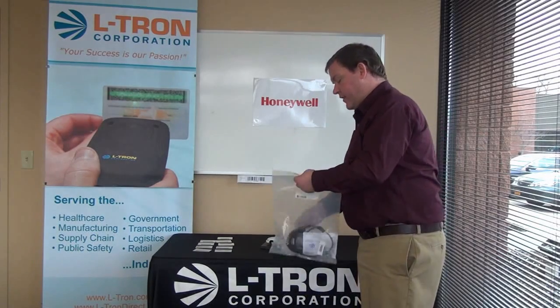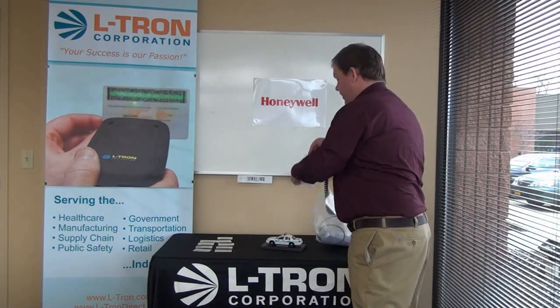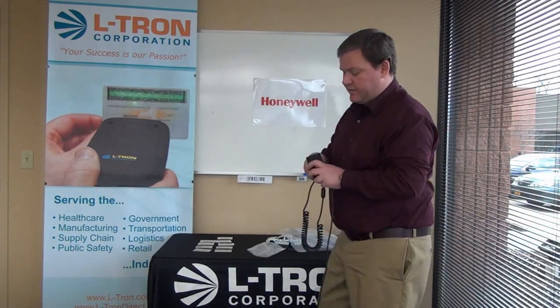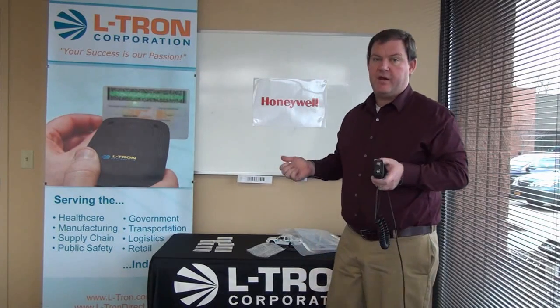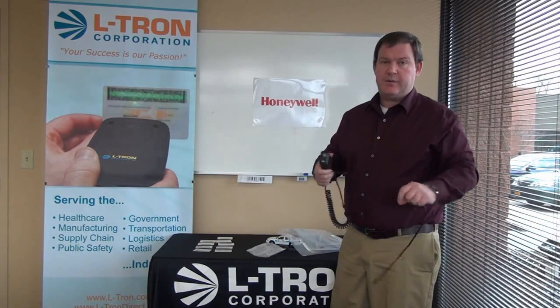It comes out of the bag ready to go. It's pre-assembled and comes connected to a coiled USB interface cable. It has the mounting clip already in place. Also, it ships with the metal microphone clip that can be installed in the vehicle. This hangs up in it and plugs into the USB port.